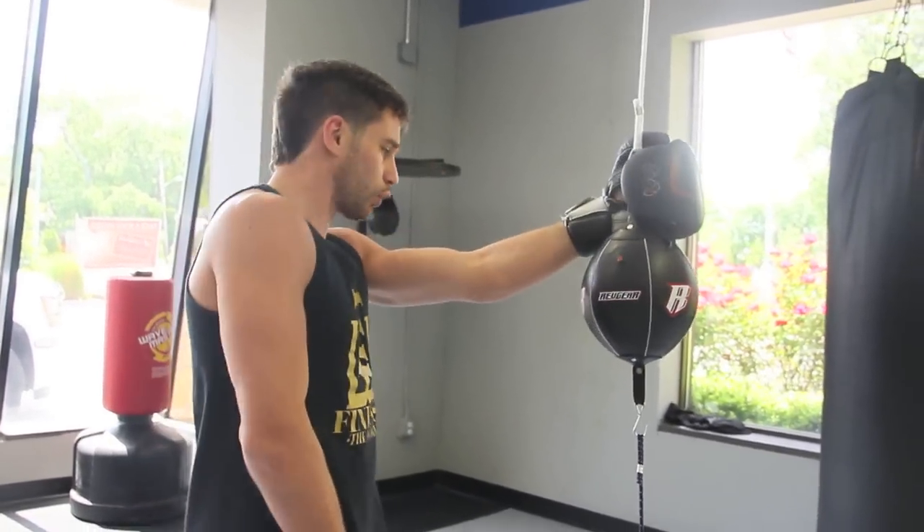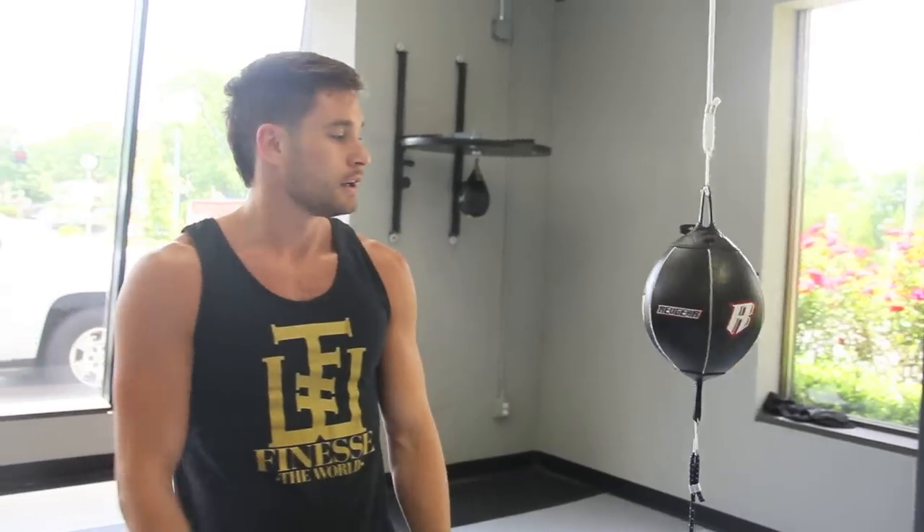Head movement, rolling, slipping, throwing, countering — it's really a great tool and you should definitely add it to your game.